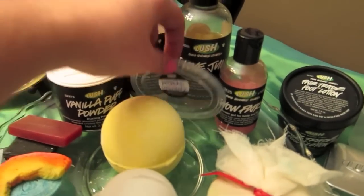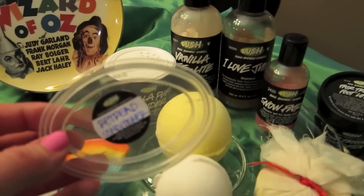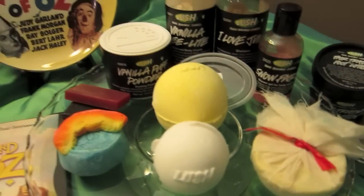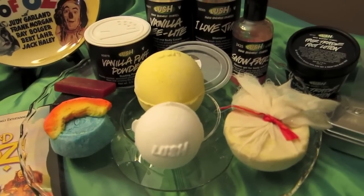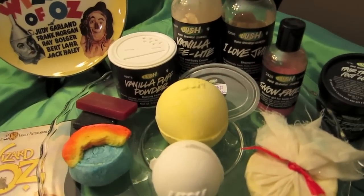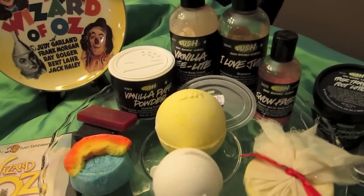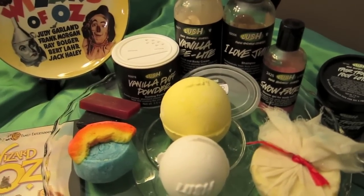For my conditioner I'm going to be using the rest of a sample I have of Retread — I have just enough left for one more use. I thought this would be good because they're making the really long trip to see the wizard on the yellow brick road, and Retread is the richest conditioner they have. It's triple strength for extra softness and has cantaloupe melon, seaweed, and yogurt. I've really been enjoying it. It is a big investment — it only comes in one size and it's $28 — but I'm thinking I might ask for it for Valentine's Day.